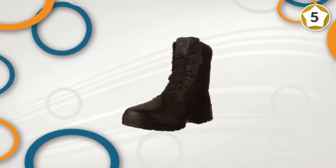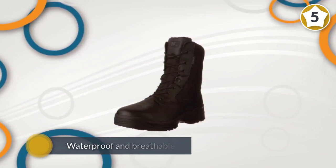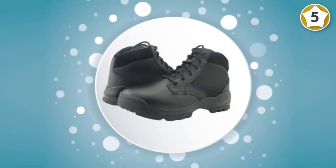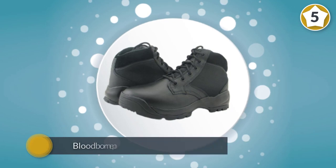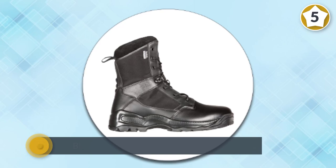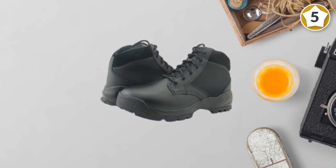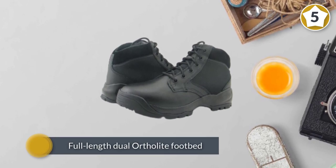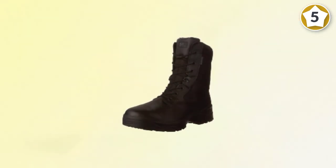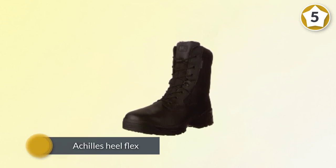These boots continue to carry on the traditions previously set. They remain waterproof and breathable, keeping your feet dry during torrential downpours and warmer in brutal zero temperatures. A bloodborne pathogen-resistant membrane will keep your feet protected from the unknown. A full-length dual Ortho-Lite footbed provides the correct amount of cushioning and support. The Achilles Heel Flex offers a great range of motion when needed. These boots also feature a slip and oil-resistant outsole and are built to offer durability for the most demanding situations.